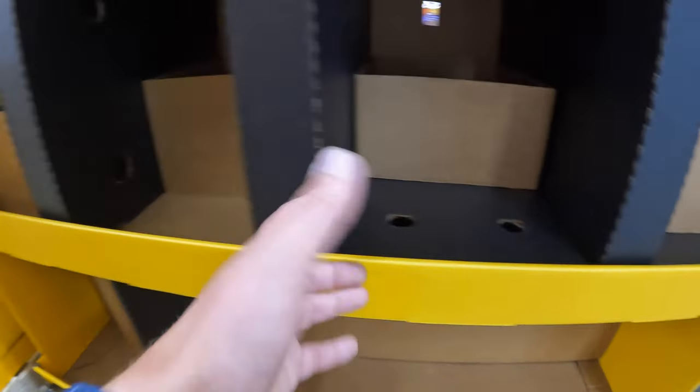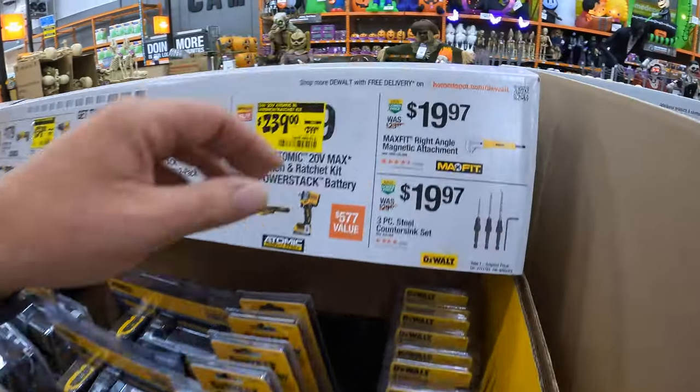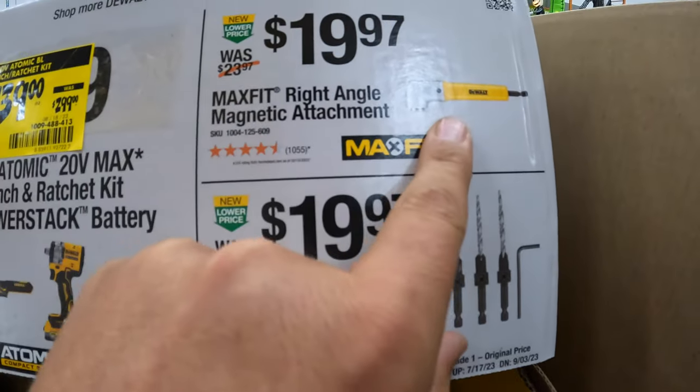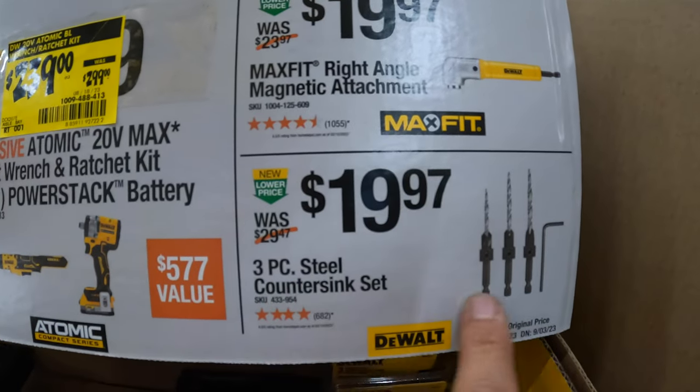Those might be sold out — this stuff does look like it's selling out. $19.97 for the right-angle magnetic attachment max fit bit. Or $19.97 for the three-piece steel countersink set.